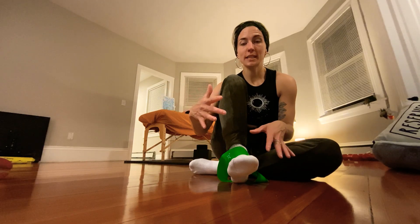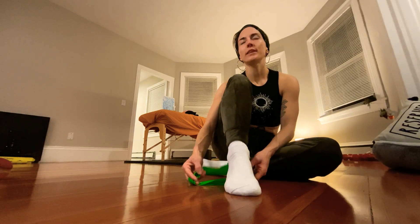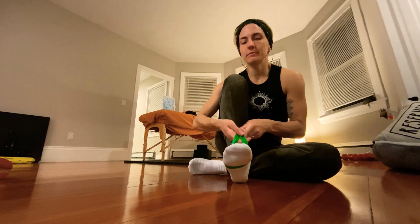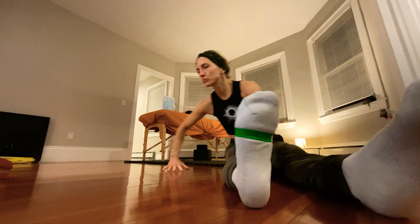I did a yoga video for toes and feet last week — definitely go check that out if you want more stretches. This work is super important when you have external or internal rotation. You're going to take a mini band, or whatever you have available that can create a loop and hold resistance.